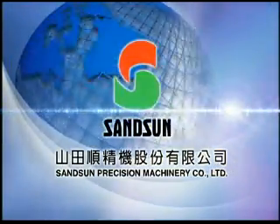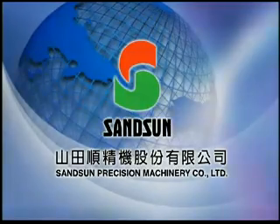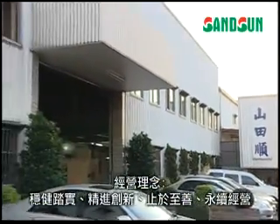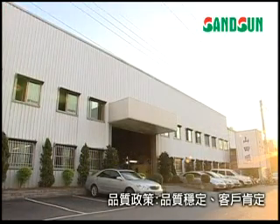Welcome to Sansom Precision Machinery Company. Sansom maintains reliability, innovation, and its core principle of always striving for perfection. In this way, we can ensure constant, reliable operation and quality, providing the best services for our customers.